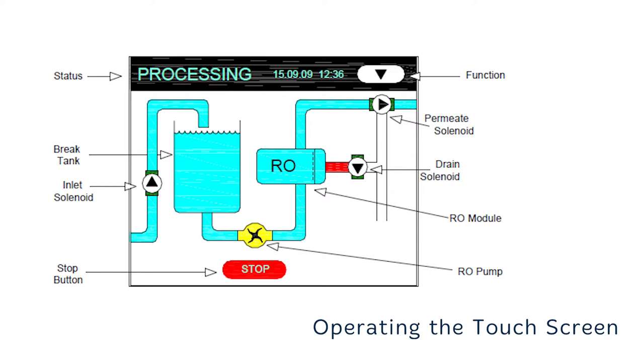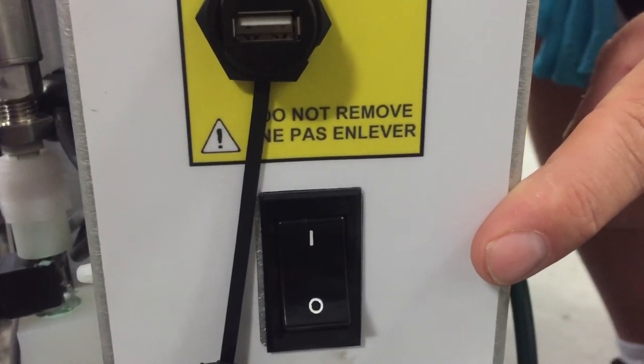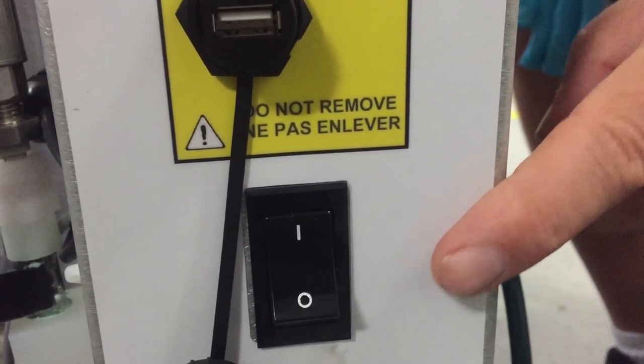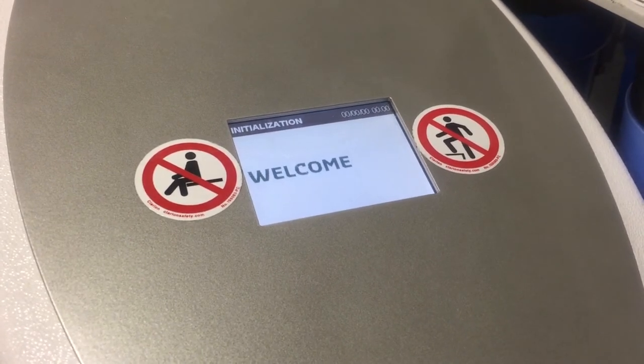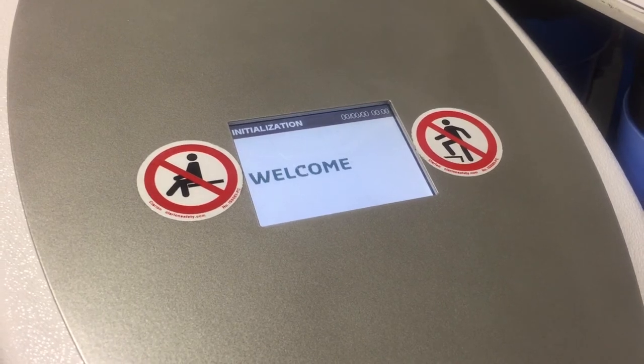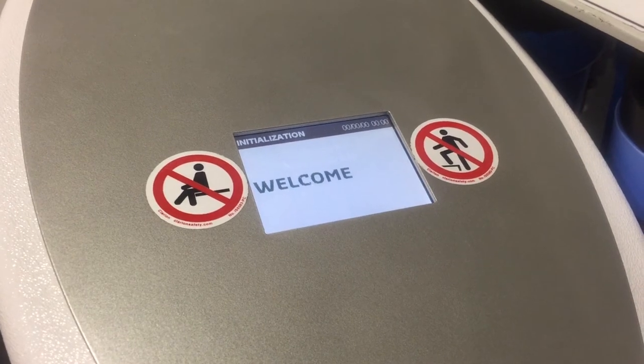Pressing the start button on the unit will go into processing mode and start to produce purified water. To begin an initial start-up procedure, first carry out the pre-dialysis checks detailed in the user manual. Then switch on the unit using the on-off switch in the rear of the unit, switching it to the one position. The touch screen will initially display initialization for a few seconds before showing the power on screen, which displays the current date, time, model type, and any active messages.